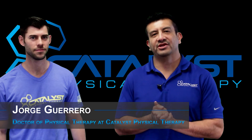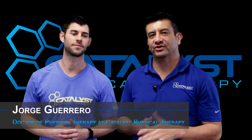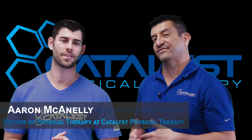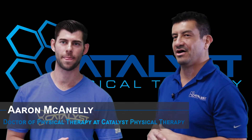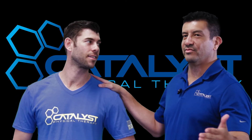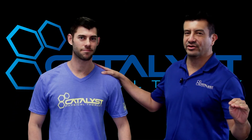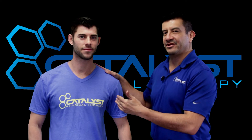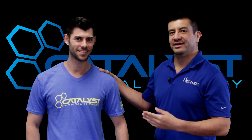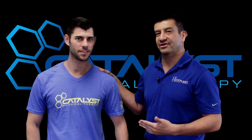What's up guys? It's Dr. G here at Catalyst Physical Therapy. Thank you for joining us again. Today we have Dr. McAnally — he's a physical therapist here at Catalyst. We're going to cover the inevitable: everyone experiences pain at some point in their lifetime. Aaron here is an active Camp Gladiator participant who exercises every day, but he's been having some issues with his ankle.